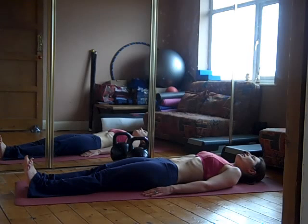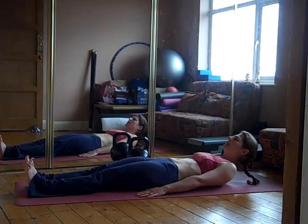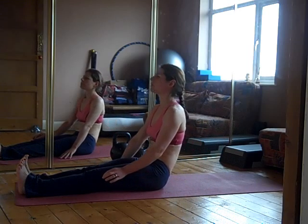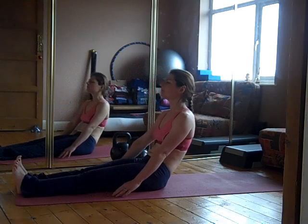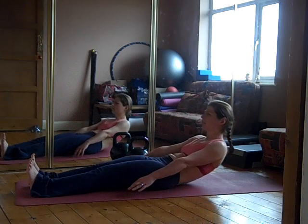Take another deep breath in. We're going to reverse it. On your exhale, we're slowly starting to lift the head, the shoulders, the upper back. We're drawing ourselves up, trying to make the movement quite consistent. You don't want to start off quickly and then slow down — you want it to be the same pace all the way up and all the way down. Keeping your feet on the ground if you can; it can be tricky to begin with.